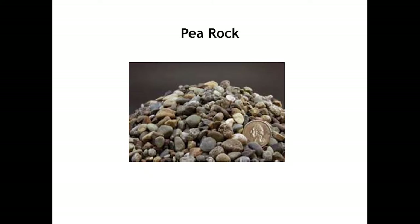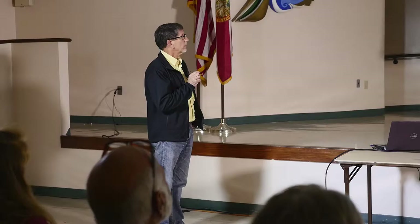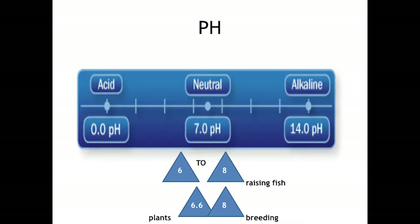In your aquaponics system, you can raise fish — generally tilapia — from a pH of 6 to 8. Fish can sometimes survive lower than that, but that's generally the best range so the fish aren't stressed. The problem is your plants do better around 6.5 to 6.6 pH. But for breeding fish, they will not breed at that low a pH — they have to have somewhere between 7 and 8 pH to breed. That's just what I've found and experimented.